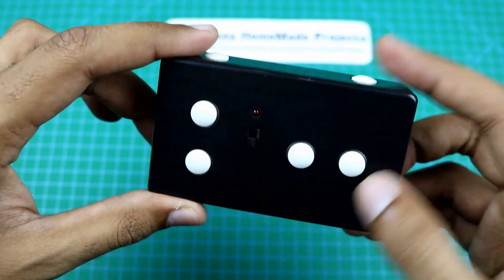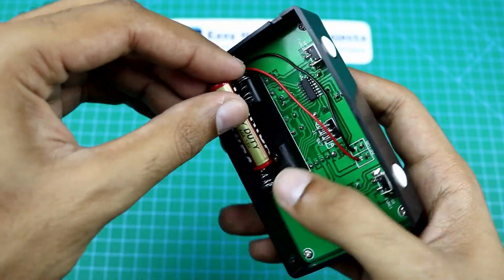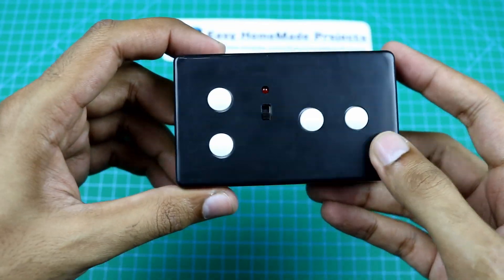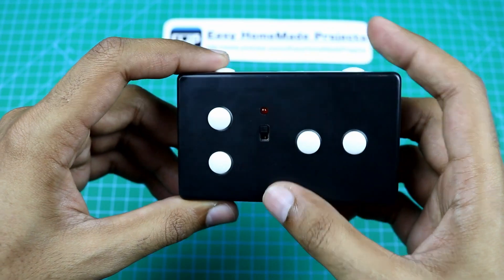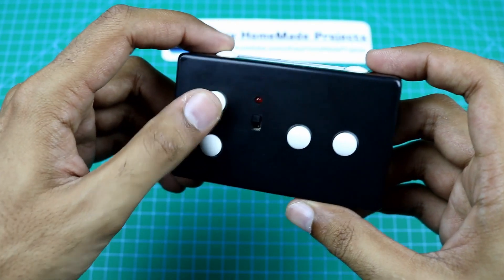So guys, our remote control assembling is now complete. Now let me install the batteries. As you can see, the LED is glowing — it means that our circuit will work.